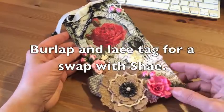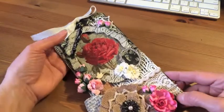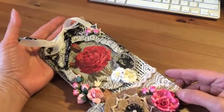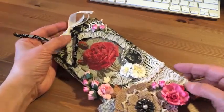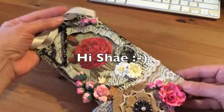Hello everyone, it's T-Fat and today I have a tag I wanted to share with you. This is for a tag swap with Create Exchange and my partner lives in Australia. I think it's so super cute.